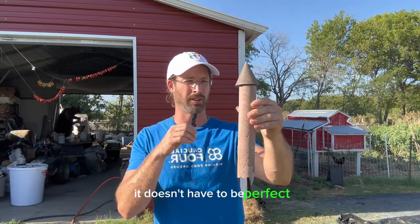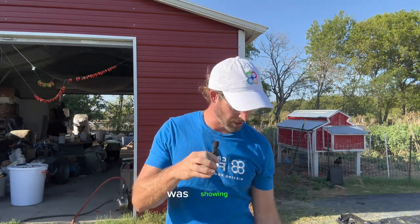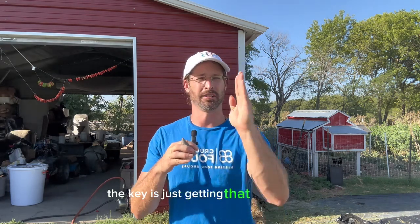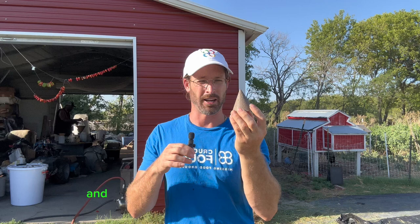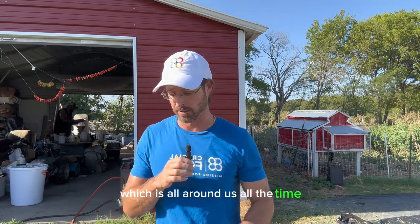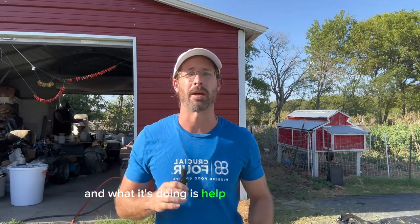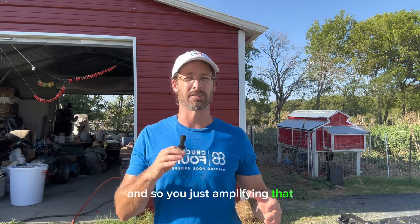That doesn't have to be perfect. When we understand what Phil Callahan was showing us, the key is just getting that vertical line and that point. As long as there's paramagnetism in here, it's going to act as an antenna for paramagnetic energy, which is all around us all the time. We're just amplifying it — amplifying the Schumann field, ELF (extreme low frequency) fields, alpha frequencies, and frequencies we don't know about yet.